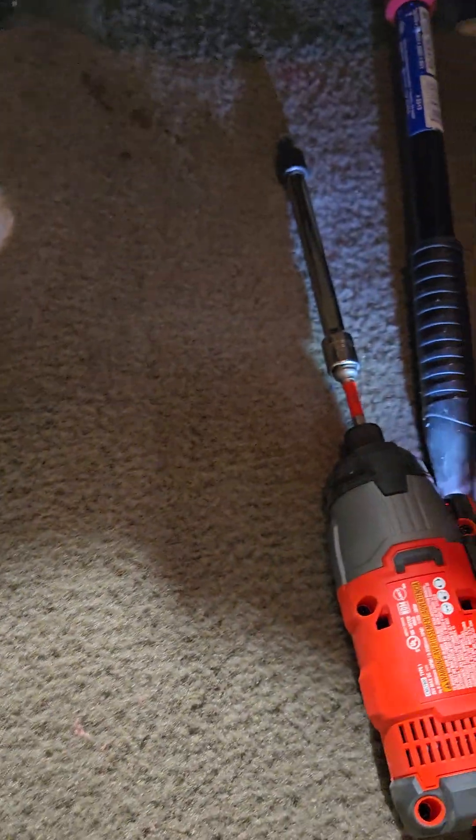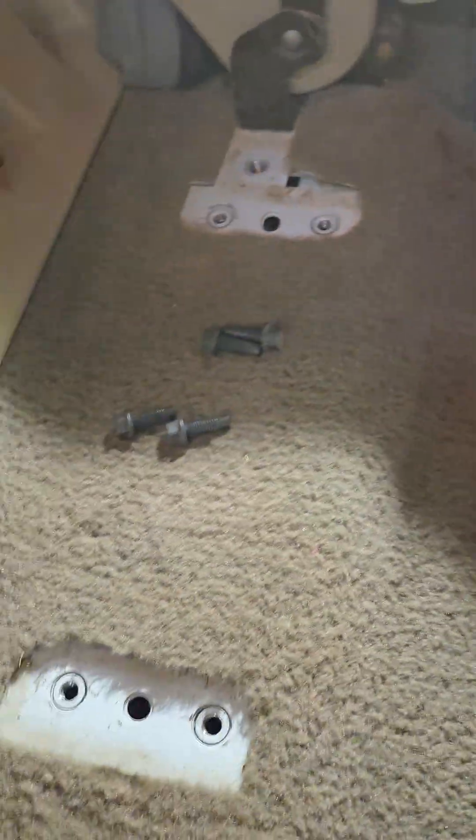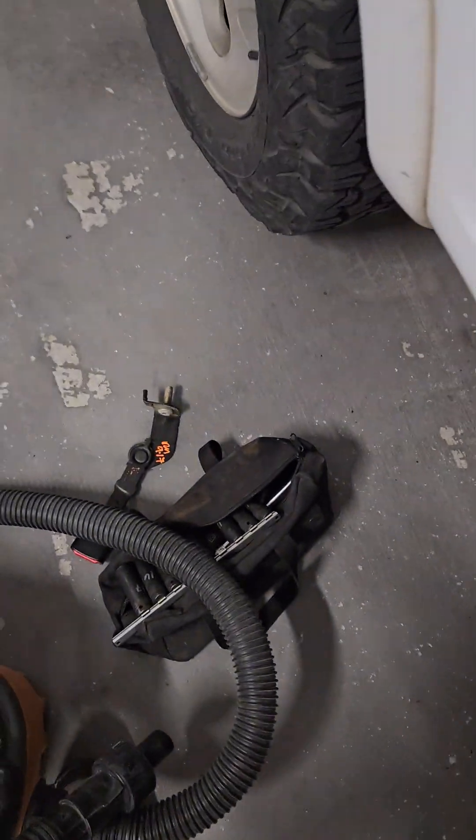The broken one is out. I pulled a new one from the you-pick-and-pull today.